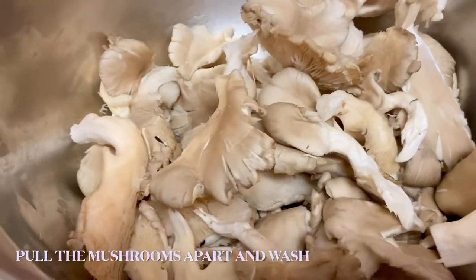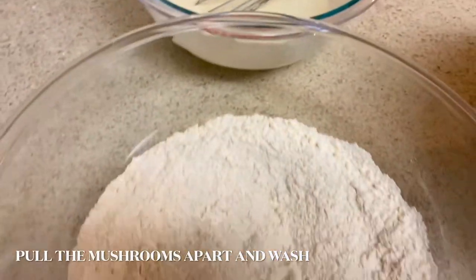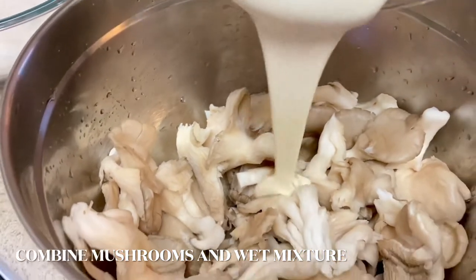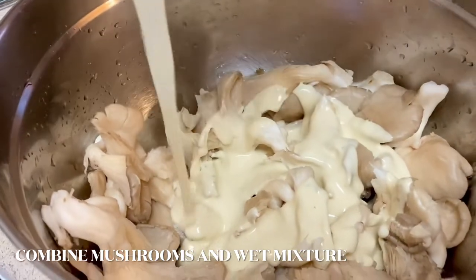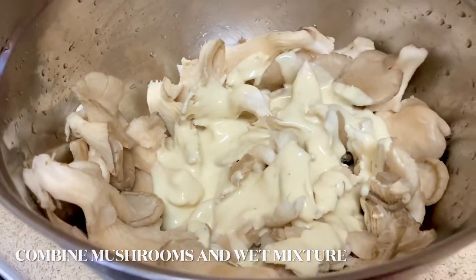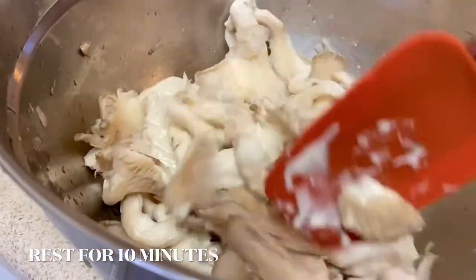Here's where I pulled the mushrooms apart into smaller pieces — not too small. Then with my batter and dry mix ready, I went ahead and poured the batter into a bowl and folded it into the mushrooms. I did want to marinate them in the batter for a little bit, so I let it sit for about 10 minutes. You want to be gentle with the mushrooms as they are very fragile and might break apart if you're not.